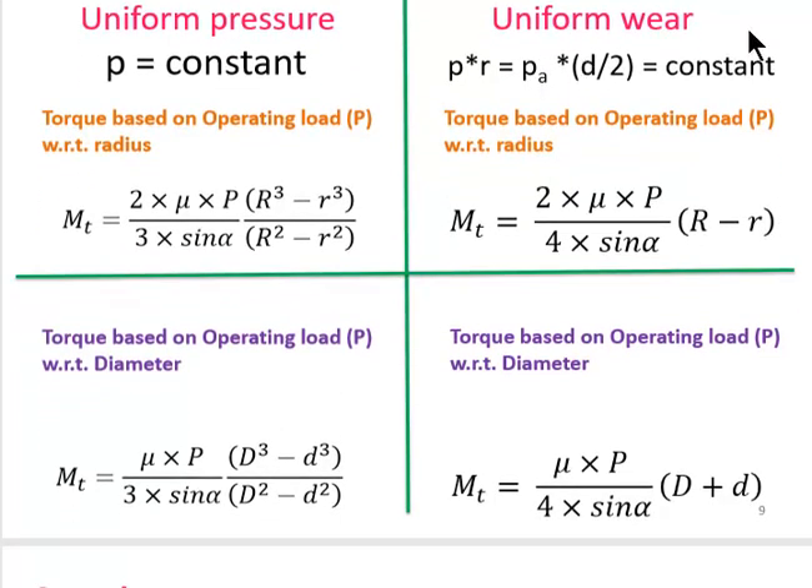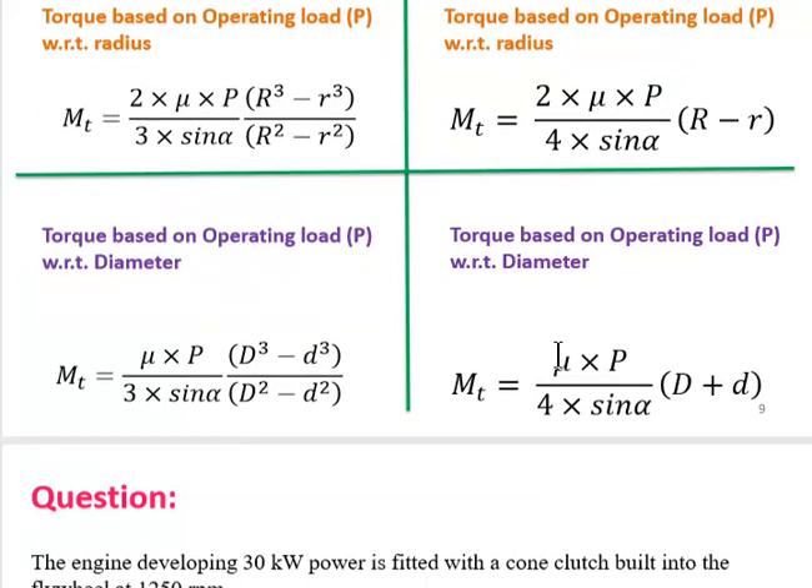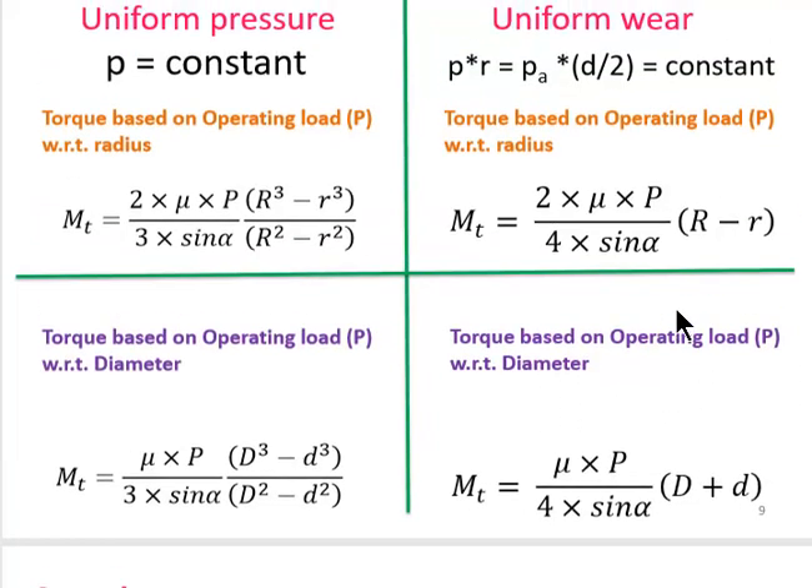For uniform wear theory, torque based on operating load P with respect to radius uses capital R and small r. Alternatively, using capital D and operating load gives the torque M_T. These formulas are not in the design data book, so they must be memorized.